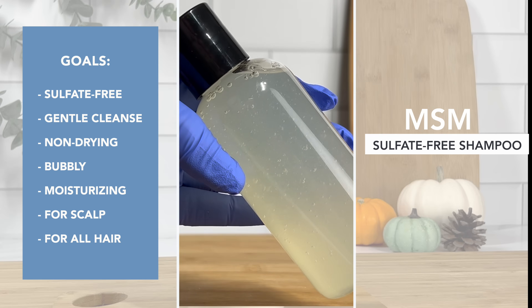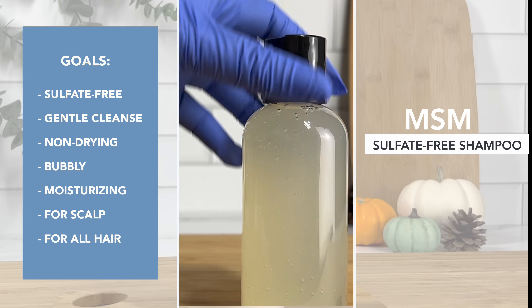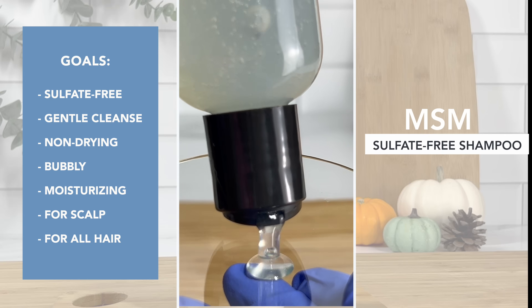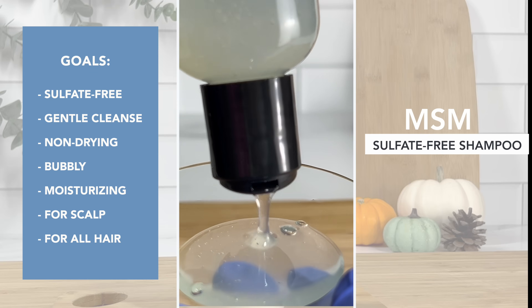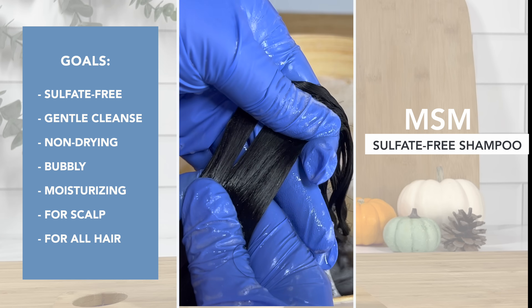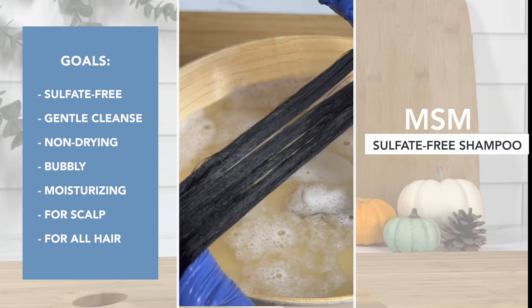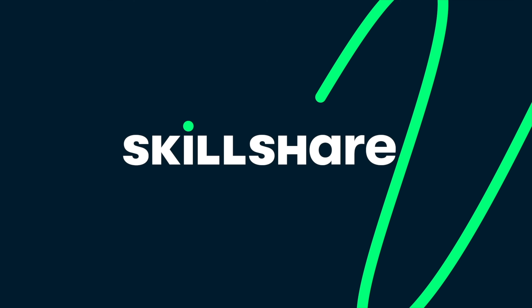Some sulfate-free shampoos can leave your hair feeling icky and dirty, and we also want bubbles. It seems to me that a lot of sulfate-free shampoos are just missing that rich lather that we know and love. So let's see if we can find the balance — an effective cleansing shampoo that's not stripping and has a really good lather. Today's video is sponsored by Skillshare.